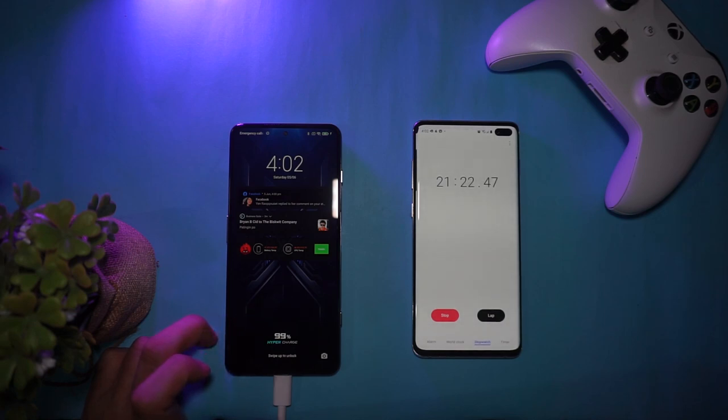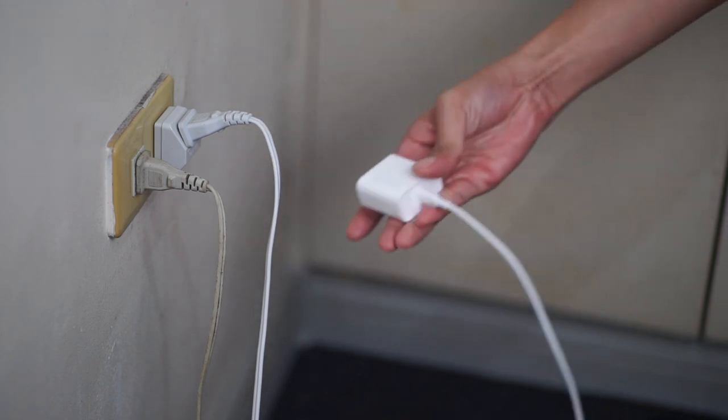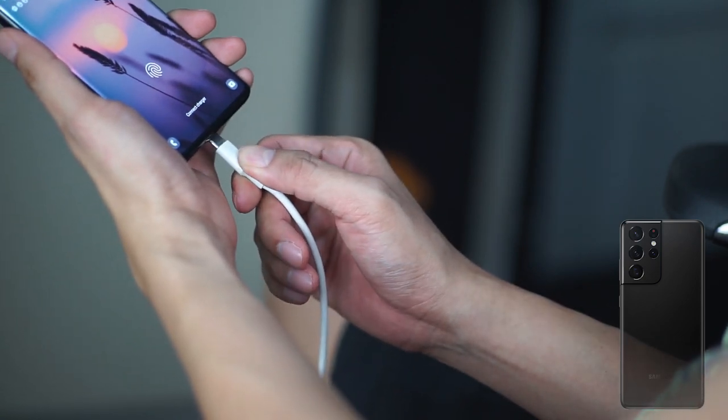On hypercharging: China gets a 120 watt power brick that can fully charge the Black Shark 4 in around 17 minutes, while the rest of the world gets a 67 watt power brick. Based on my experience, the 67 watt brick can charge the phone in 23 to 30 minutes. It's still very fast — my S21 Ultra can't fully charge in one hour, so this is literally half the time. For me, this is a better solution rather than having your phone plugged into a wall outlet all the time.